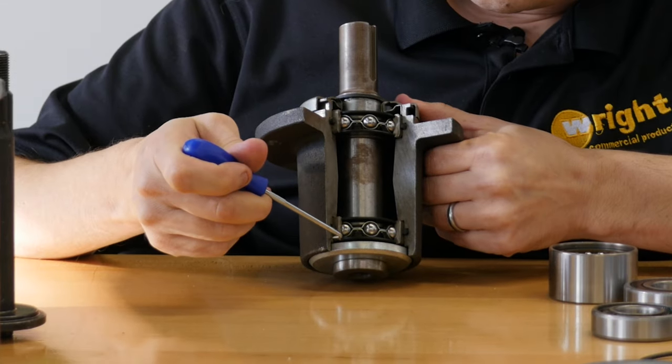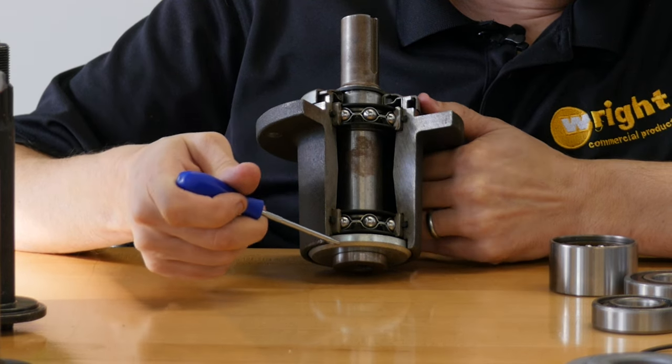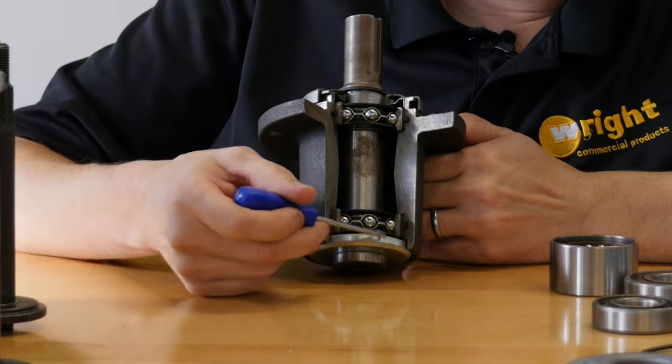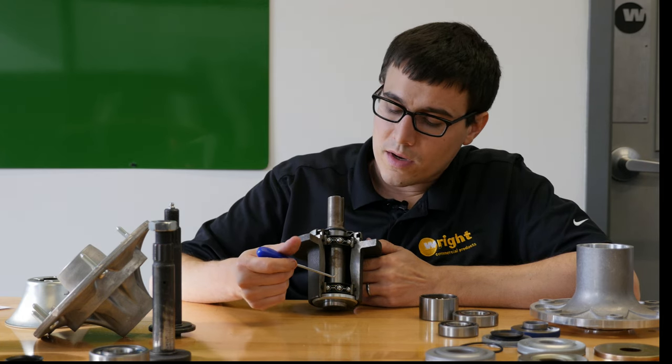On the bottom, this labyrinth keeps water from getting in there. If you do spray water in here, it'll run around and out the bottom side. On the bottom, you have gravity working with you, which is very important.